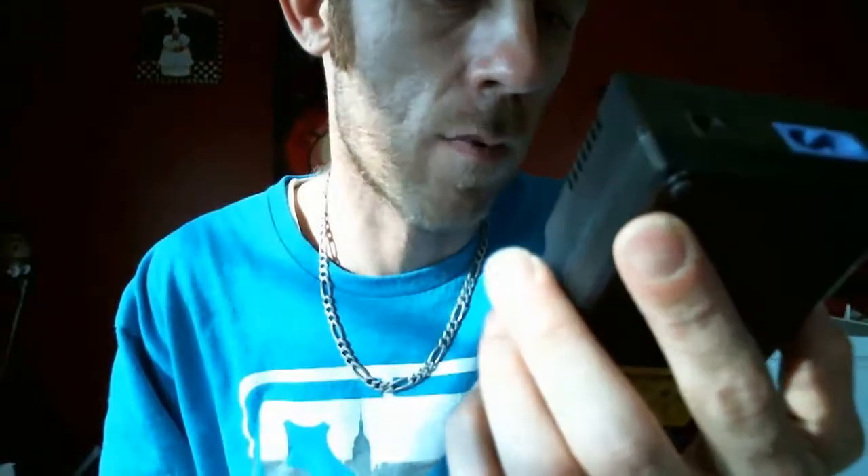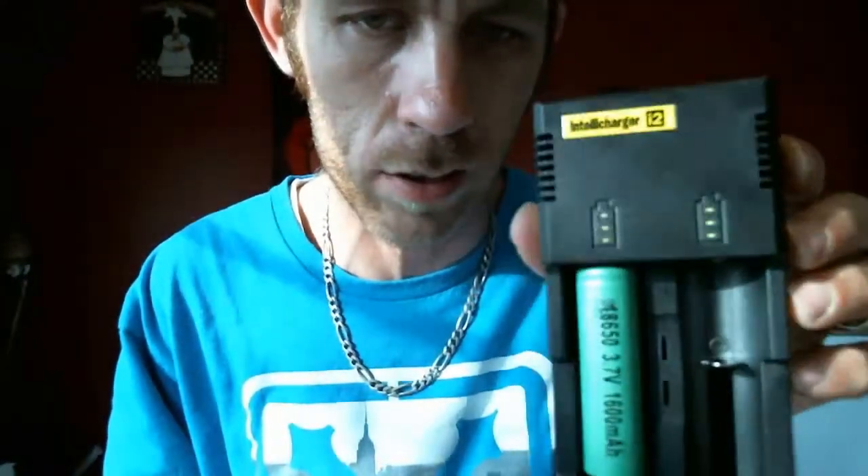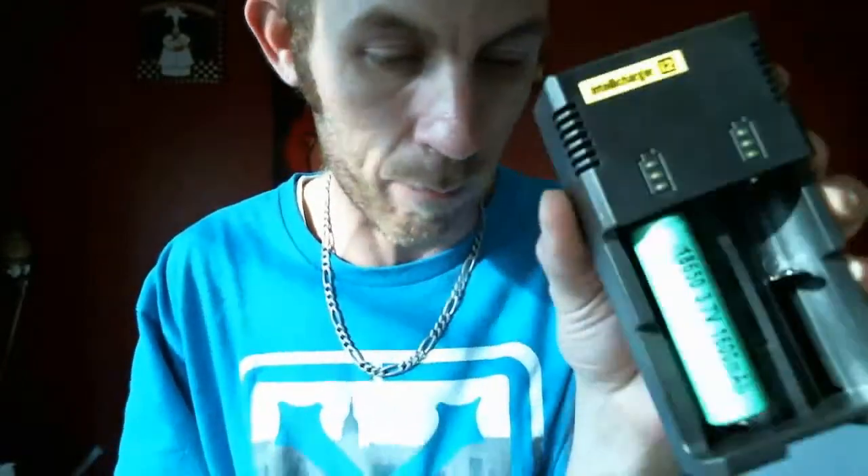There you have it — the Nitecore Intelli Charger i2. Like I said, picked it up on FastTech for $16 and some change. I don't think you can beat that or find it cheaper anywhere. We'll see how the quality holds up over time, but there you go. Have a good one.